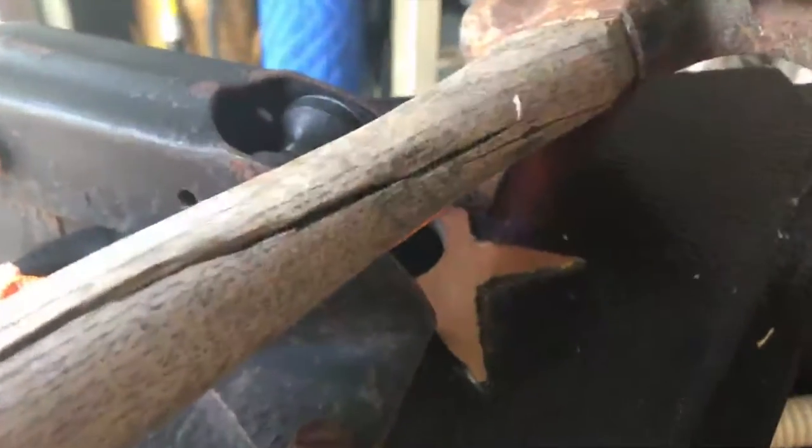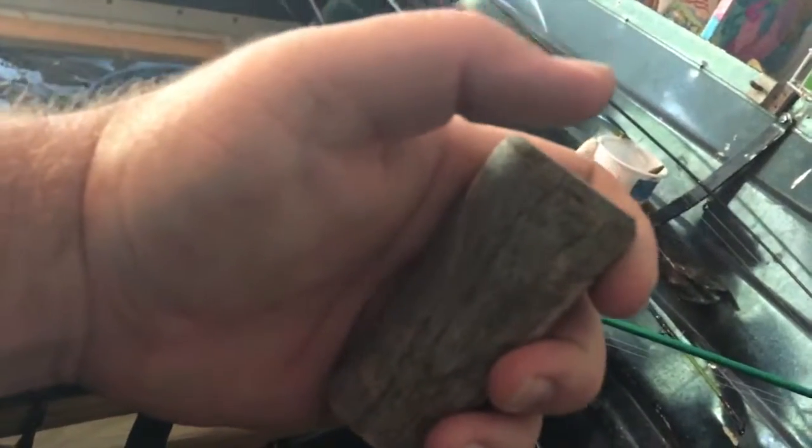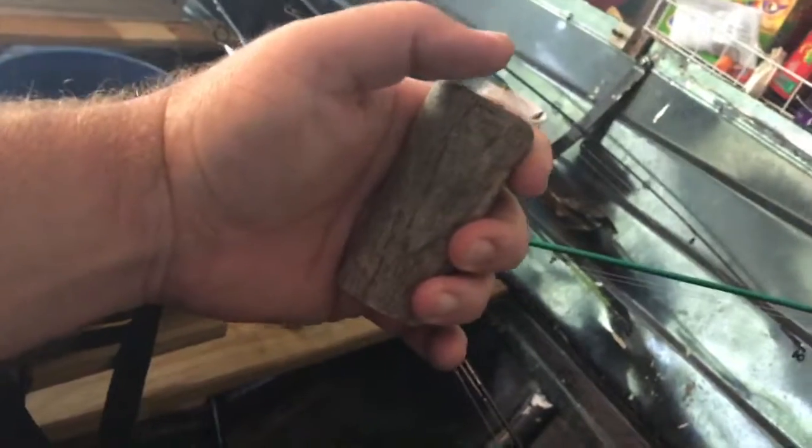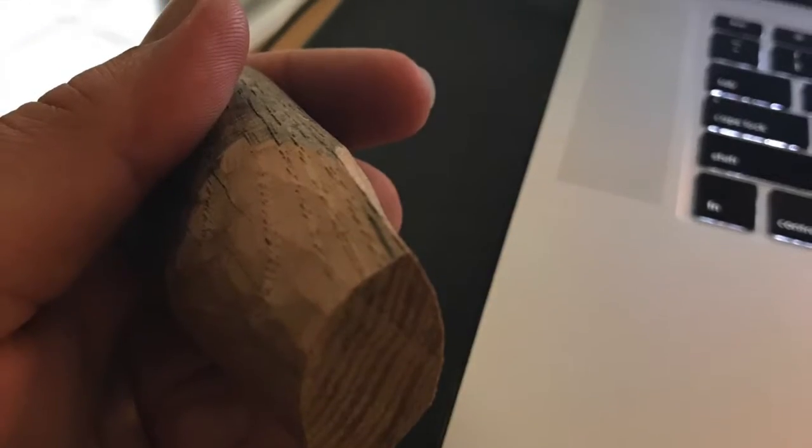I'm not sure why I still have it — it just happened to be something I had. The handle is really split and it hasn't been used in a long time because I have new hammers. My only real worry is this crack right here — that makes me a little uneasy, but maybe it'll hold, maybe it won't.